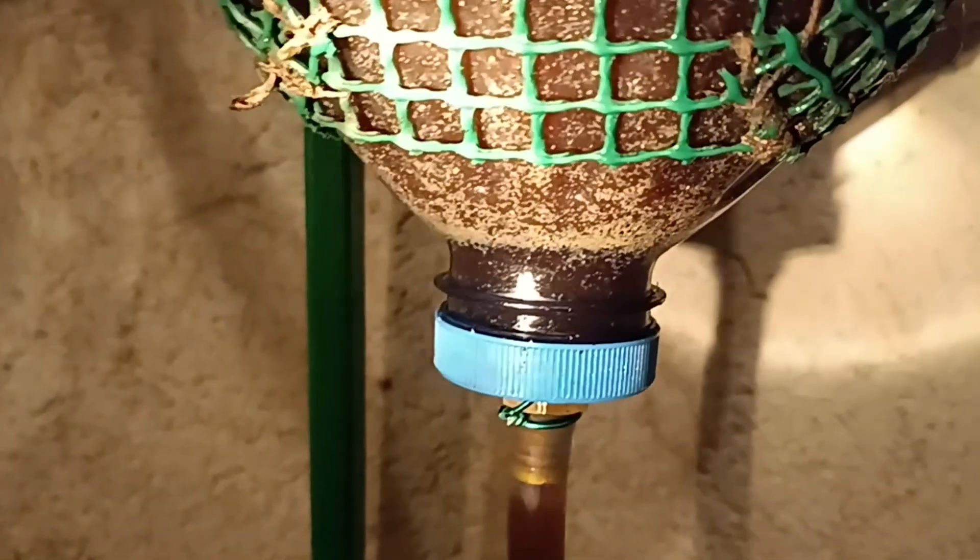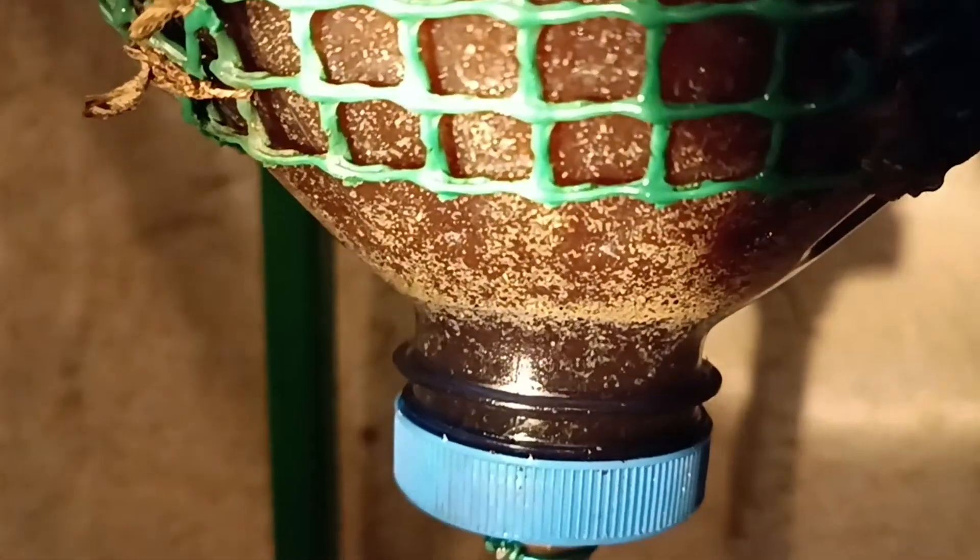After that, we do another rinse so the water comes out clearer. Here you can see a bit of residue floating on top. In a moment, I'll show you as we empty a little of it.